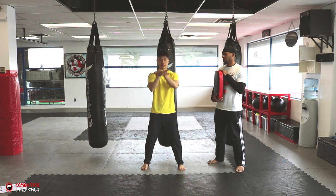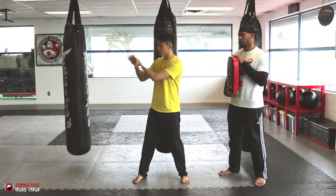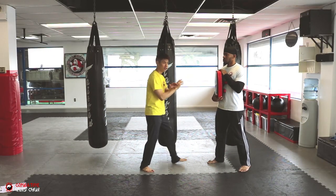We're going to use a snapping motion. This hand pushes on the wrist on this part of the right hand — snapping motion. At the same time, I'm going to take a step into it.